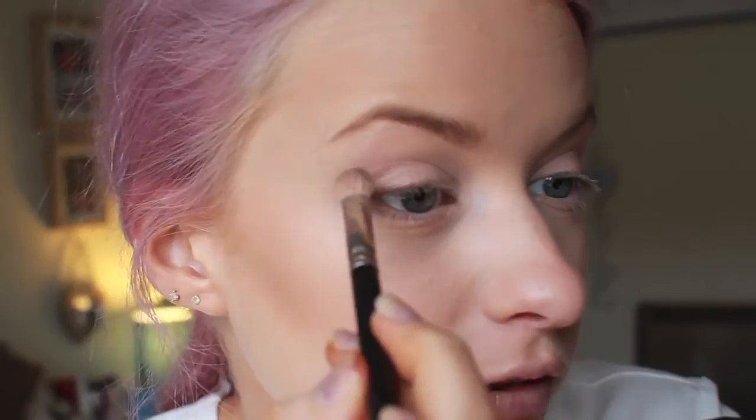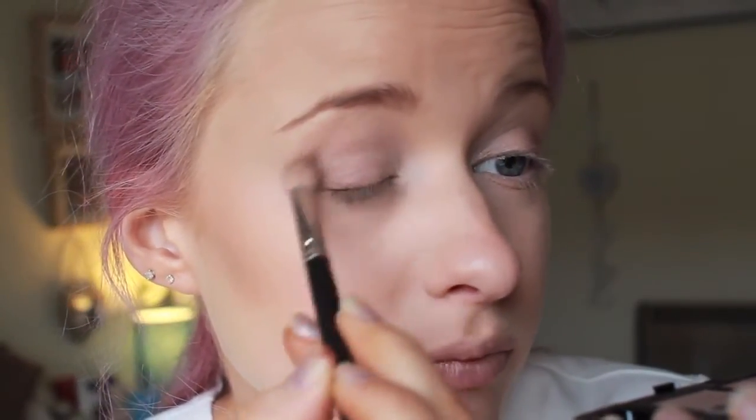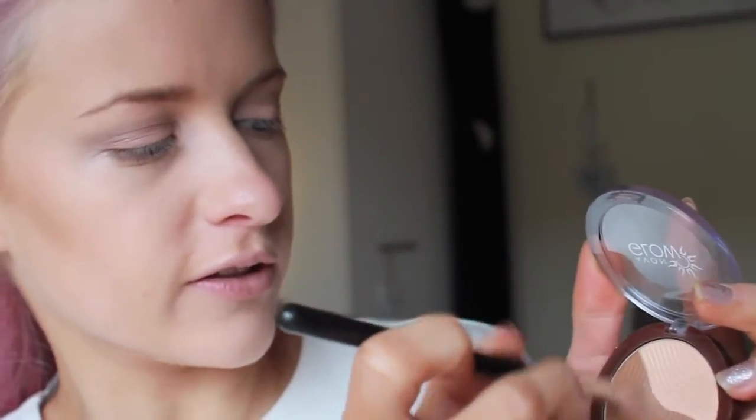Then I'm going to go back with number two, the nice matte shade, which is perfect for doing the crease of your eye because it's not going to shimmer. It's all about creating shadows when you're cutting the crease or colouring in the crease. I'll close my eye and wash this over the crease. Then I'm just going to go back with the Illuminating Bronzer Duo, take a little bit of both colours onto my brush and go over that crease again.